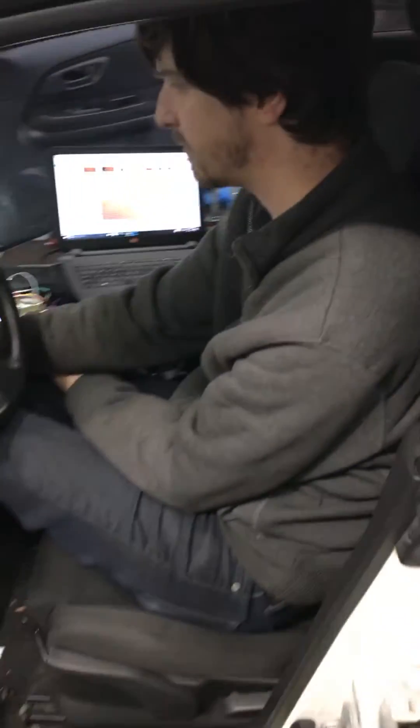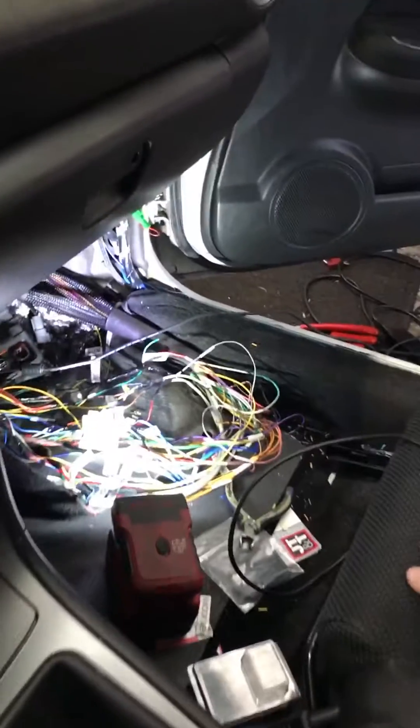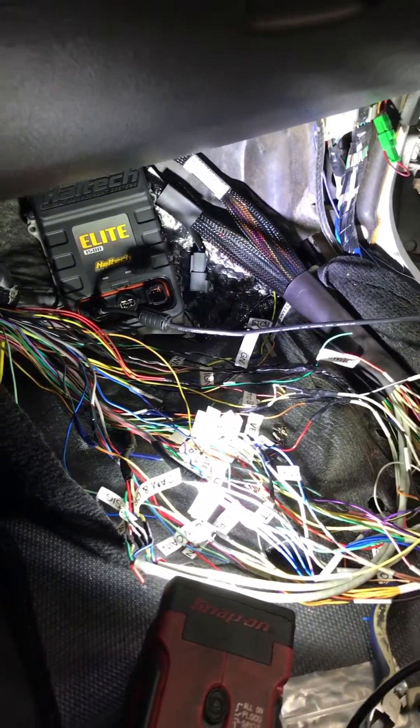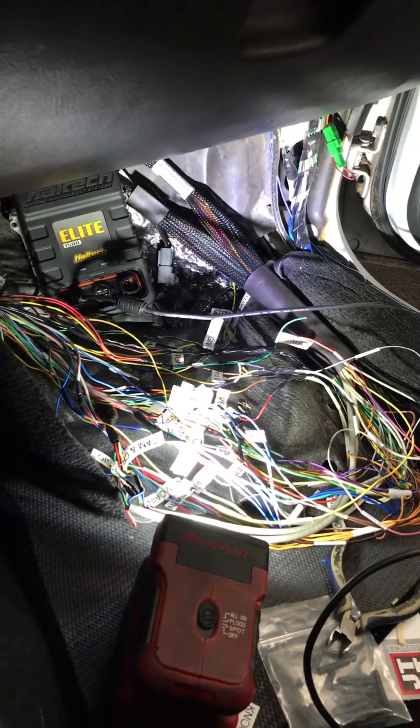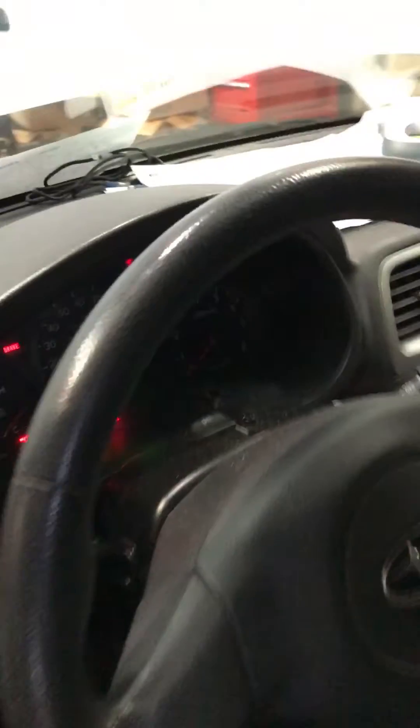We're doing a Haltech install here — standalone ECU on this. Billy has been in charge of the wiring and development on this car, and as you can see quite a bit of wiring has been done. It's all custom because they don't make a plug-and-play for this car.